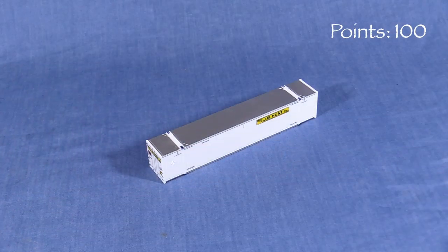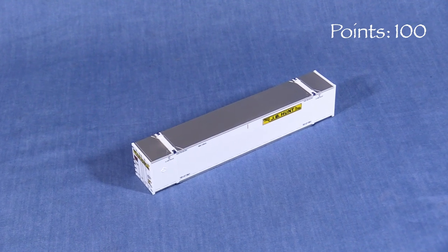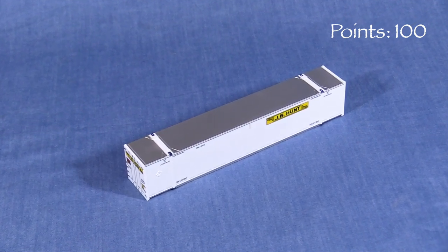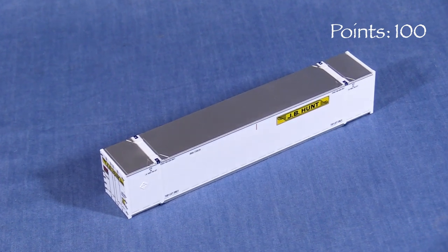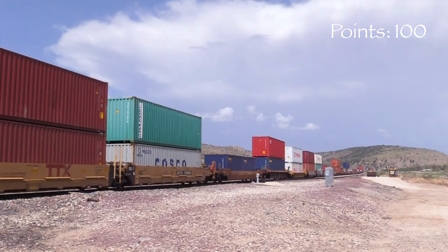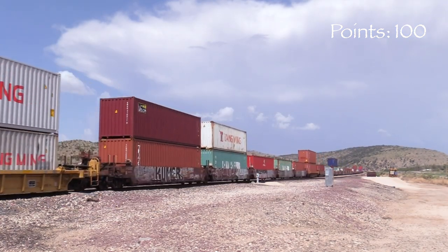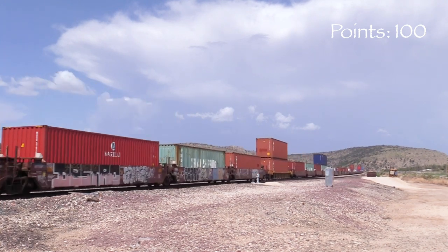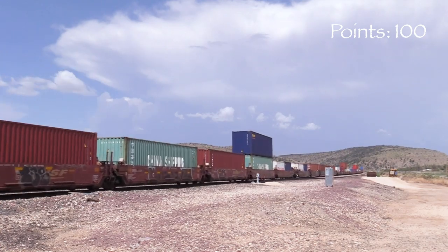I couldn't find any photos of this particular JB Hunt container either, but I found one that was three numbers off from mine. While the prototype container looks similar, the JB Hunt logo is on the left side, not on the right as on the model, and the real container has fewer vertical rivet lines. I suspect that these containers follow a different prototype and were painted in these color schemes so Rapido could offer more variety. However, since I can't say definitively that they're incorrect, I'm giving them the benefit of the doubt.